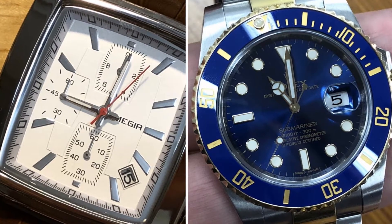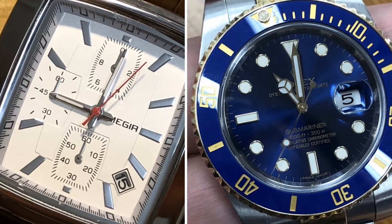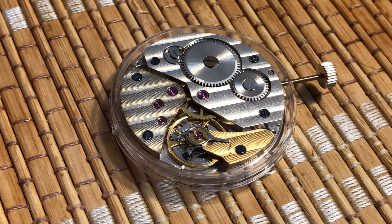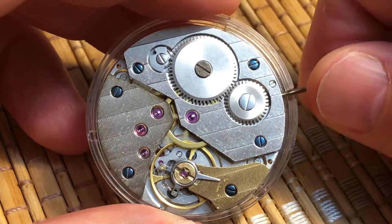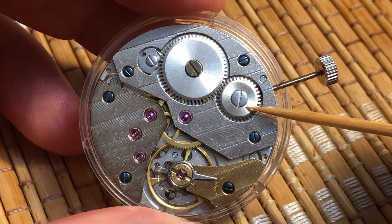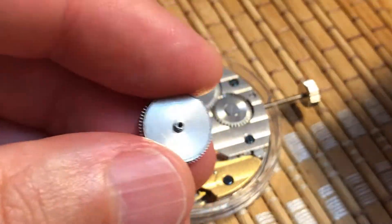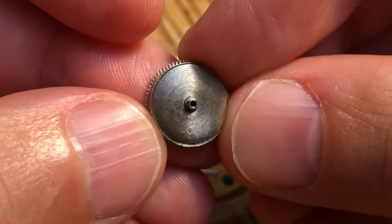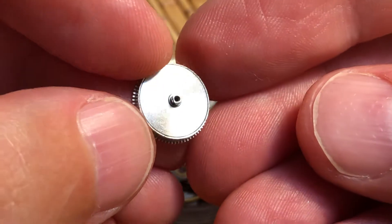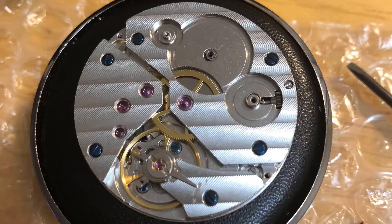To understand how a $17 watch can outperform a watch worth thousands, we have to talk about the heart of the watch: the movement, and the two main types — mechanical and quartz. This is what a basic mechanical watch movement looks like, in this case a clone of a Swiss ETA movement. When you wind the crown, it moves the crown wheel, which in turn moves the ratchet wheel underneath.